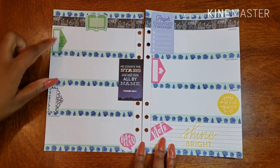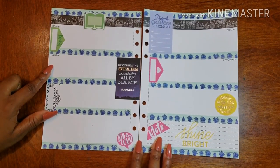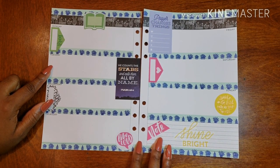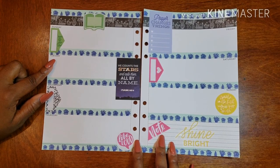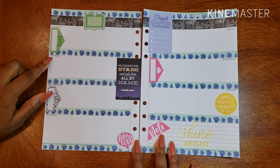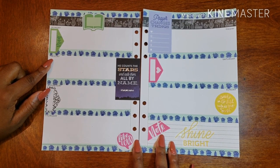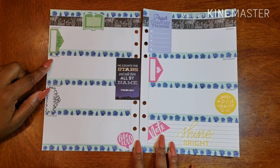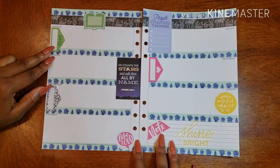Here we are in my gratitude planner with everything beautifully laid out. I'm going to get a Bible verse of the week. 'Prayer changes things,' so I'm going to write down some things to pray about. Then for the various days Monday through Sunday, I'll write things or situations that happened, things I'm grateful for, and blessings I've received. I challenge you to do the same — when we focus on positive things, it changes our mindset, our environment, and the people around us.